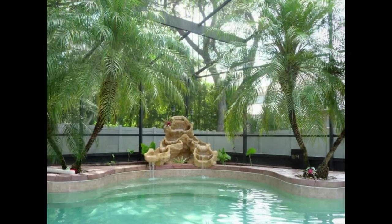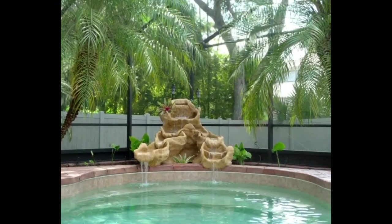Here is an even larger fountain with two rivers and two waterfalls into the pool.